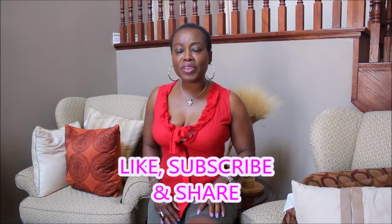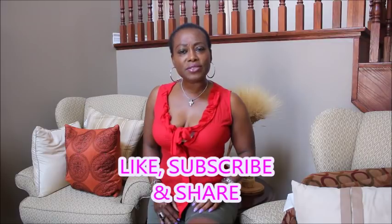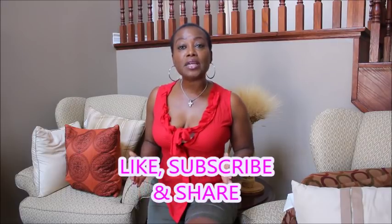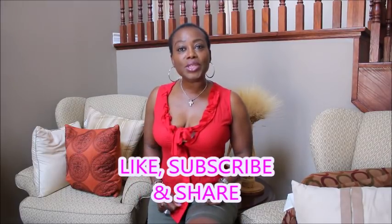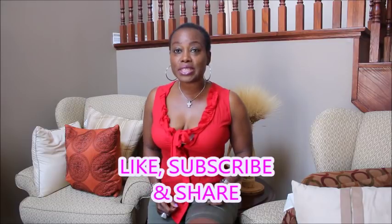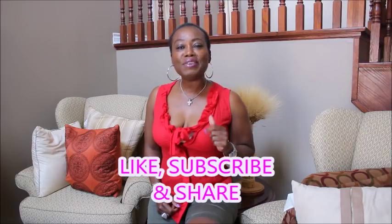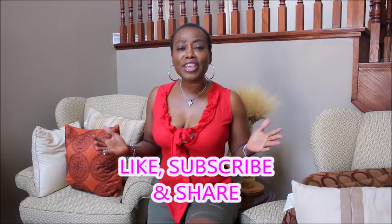Welcome back, my name is Katia Valeno. If you're coming across my channel for the first time, I am a beauty and lifestyle blogger. Thank you so much. Before you jump into watching this video, please hit the red subscribe button and also click on the notification bell so that you will become a part of this community. We are growing a community, not just subscribers.